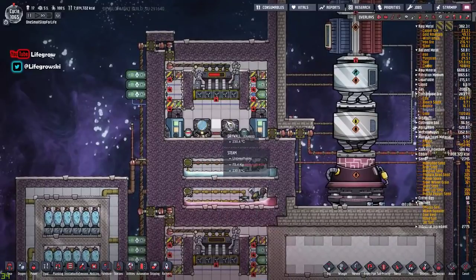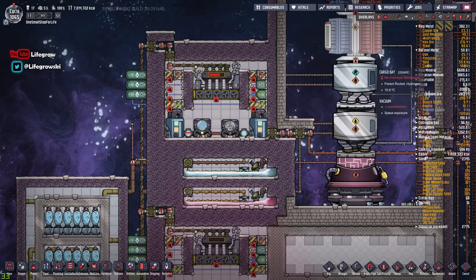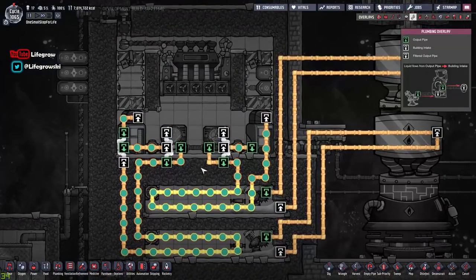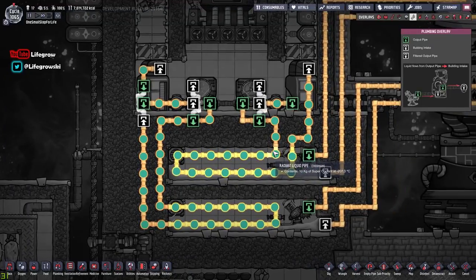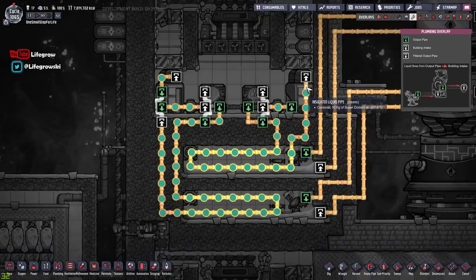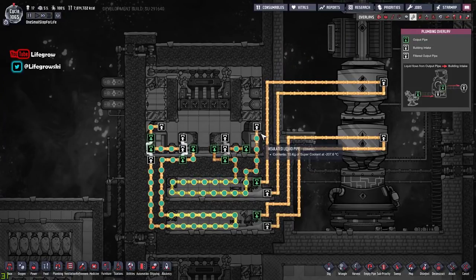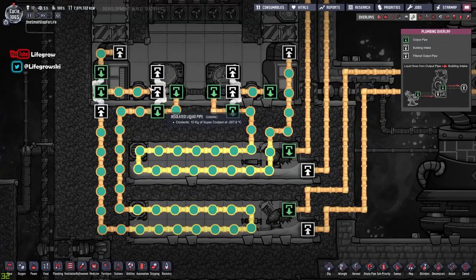That steam then gets cycled back in, technically cooling our aqua tuners. This is a commonplace build a lot of people are using at the minute - it's a great new mechanic. I've seen a lot of people making monstrous huge builds, but I'm showing you here that you don't really need to go so big. What we've got behind here in terms of piping is some radiant liquid pipe made out of thermium. Thermium is another new material that's quite plentiful, so you can make your radiant pipes out of it without much fear of running out. The rest of the piping is all ceramic, which by late game is a very easy material to get lots of.